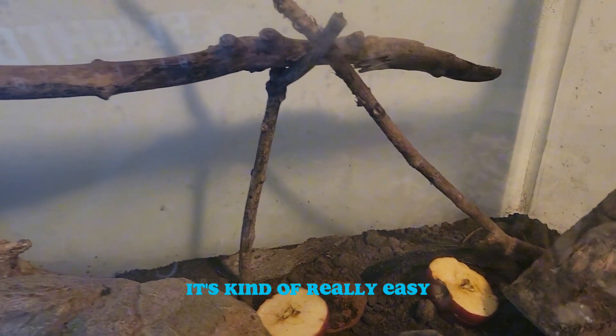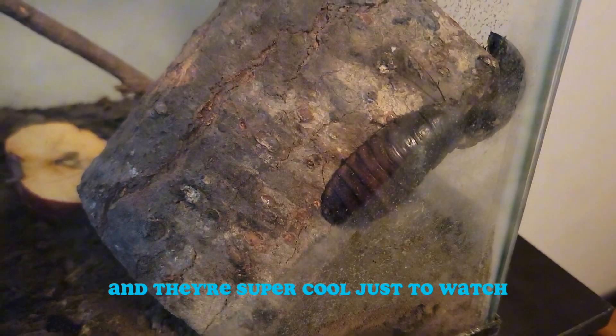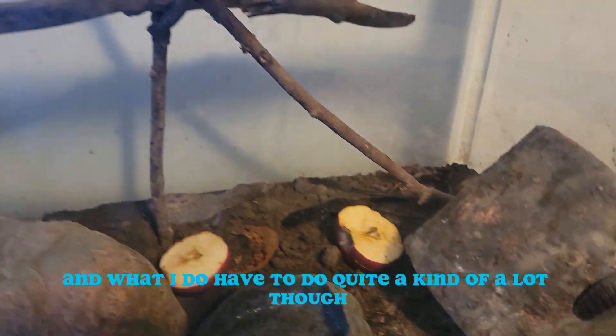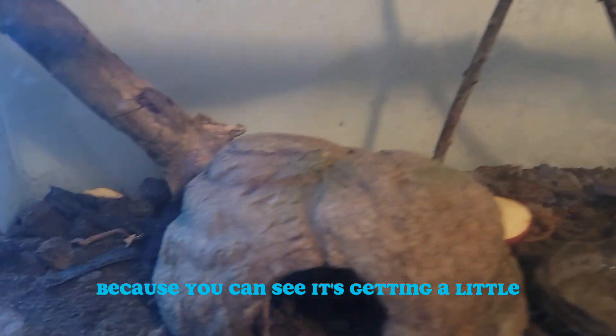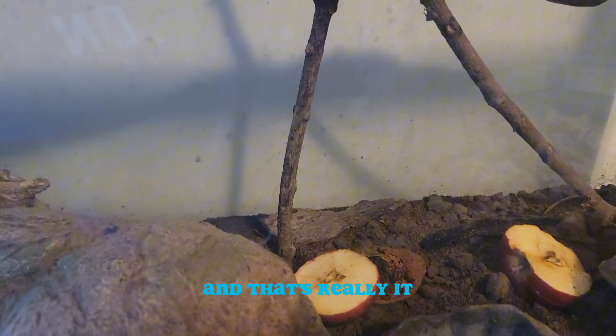It's kind of really easy. You don't really have to do too much and they're super cool just to watch. What I do have to do fairly often though is wipe this down, because you can see it's getting a little gross right now. So I have to wipe it down quite a lot, and that's really it.